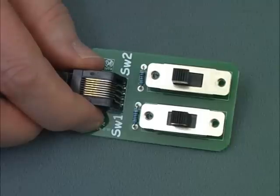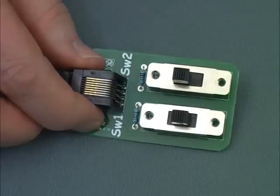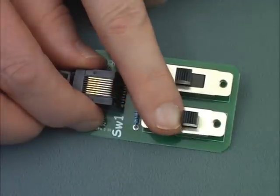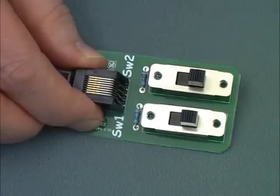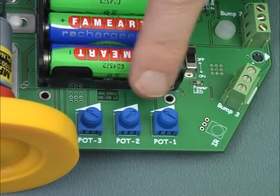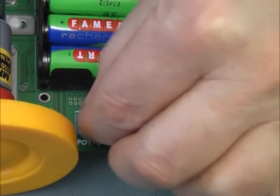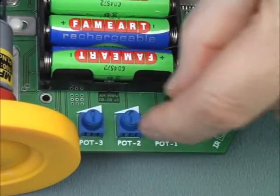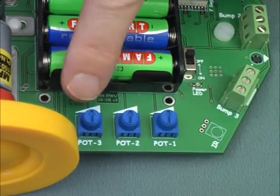Before you switch on, it is important that you slide the two switches on the switch controller to these positions. These are the off positions for this mode. As in activity 1, please make sure that the arrows on the pots are pointing towards the batteries by turning them like this.